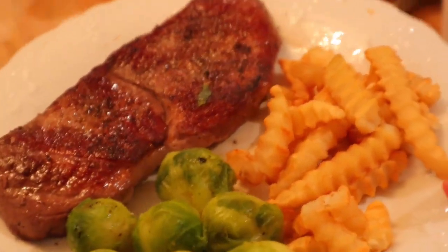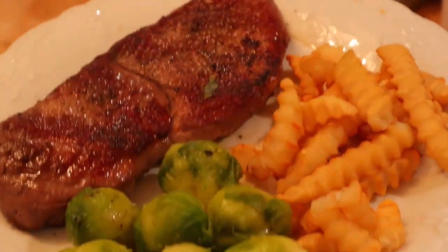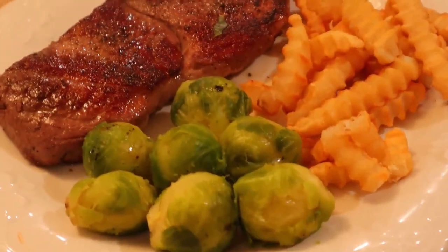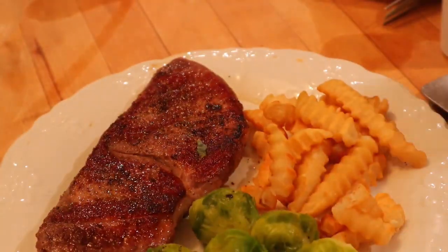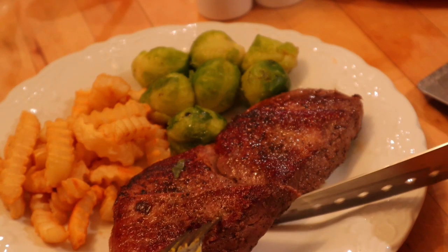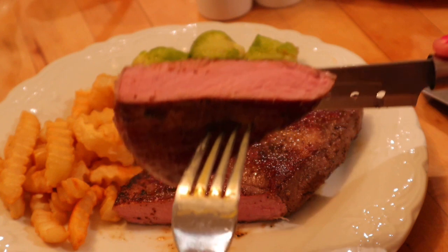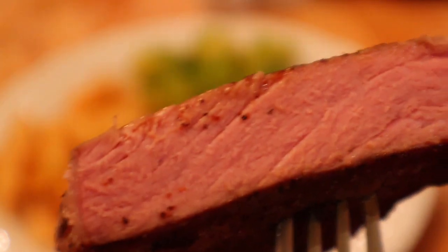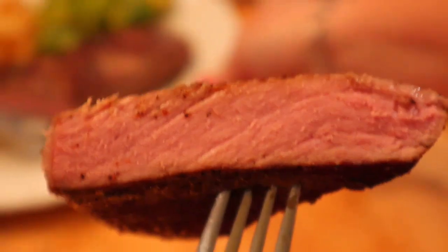Let me get everything plated and show you what it looks like when we cut into it. So this is my plate: I have three points worth of crinkle cut french fries, which is 120 calories and three ounces; some Brussels sprouts for zero points; I may put one point worth of cheese on there; and then the steak — I'm going to weigh out four ounces, which is six points. We're going to cut into it now — and there you go, a little over medium, but as you can see it's cooked all the way through evenly.